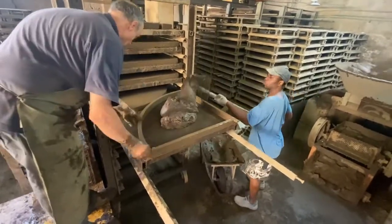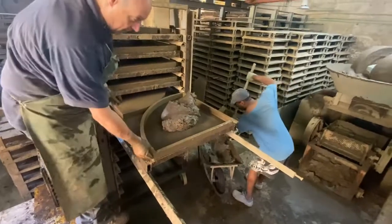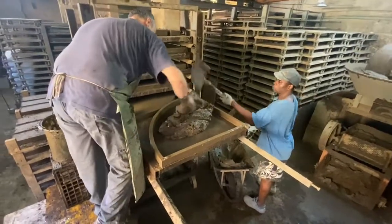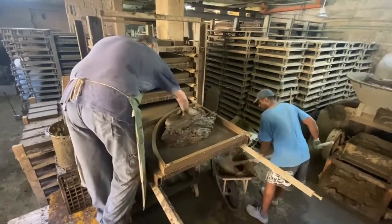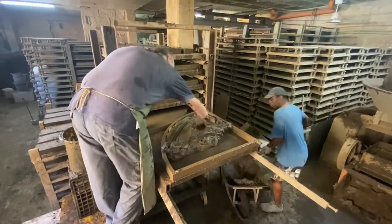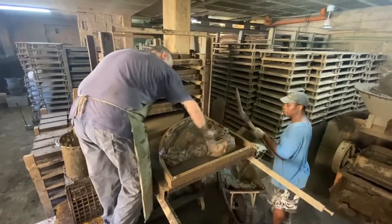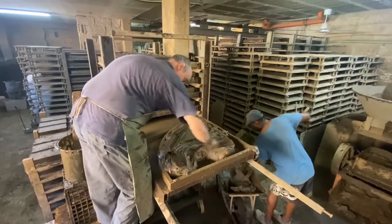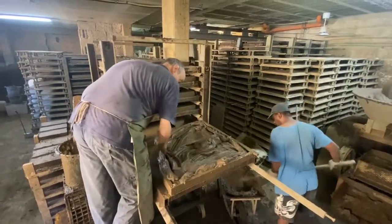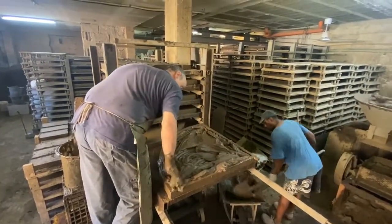A tradition that's been followed for generations and generations. We place the wood mold on top of a platform and the clay is spread by hand. Each brick is custom and handmade.